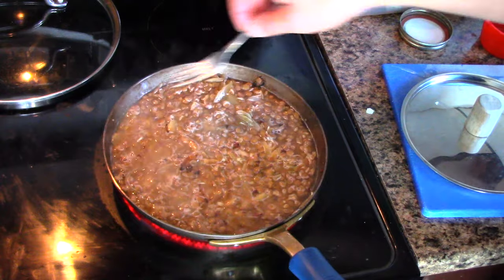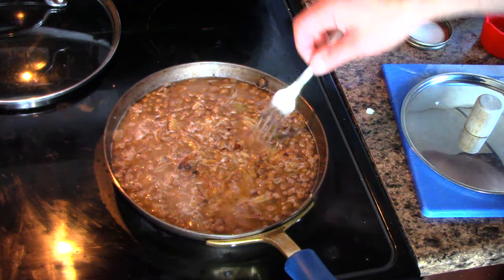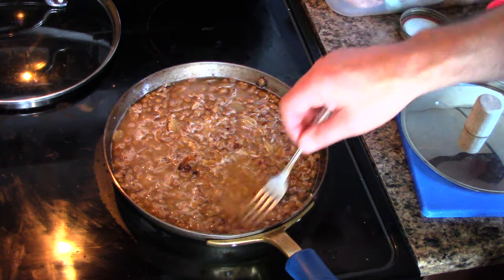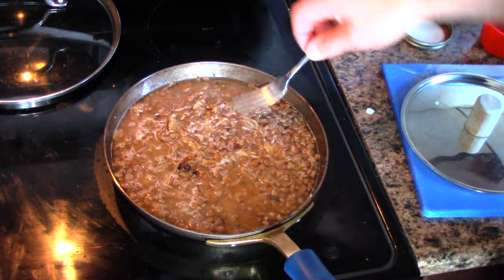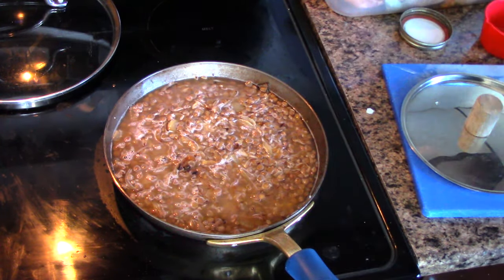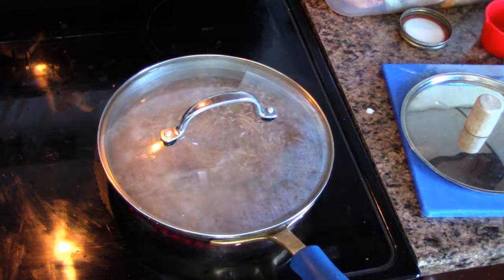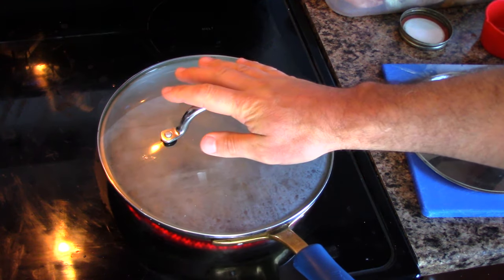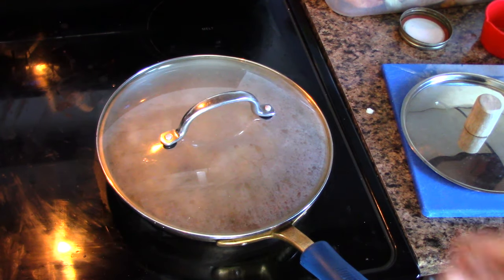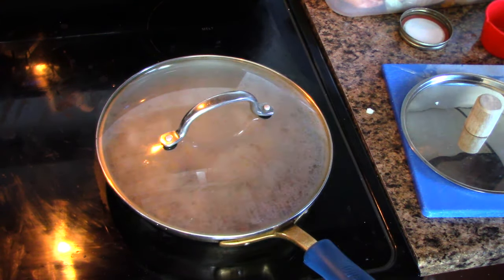Now what I want to do is bring this to a boil, and once it comes to a boil we're going to reduce to a simmer at about one quarter to one third heat for about twelve minutes, then turn it off. You don't want to walk away from this at this stage because it'll boil right over — you've got to keep an eye on it and just keep your eyes and ears peeled for signs of boiling.